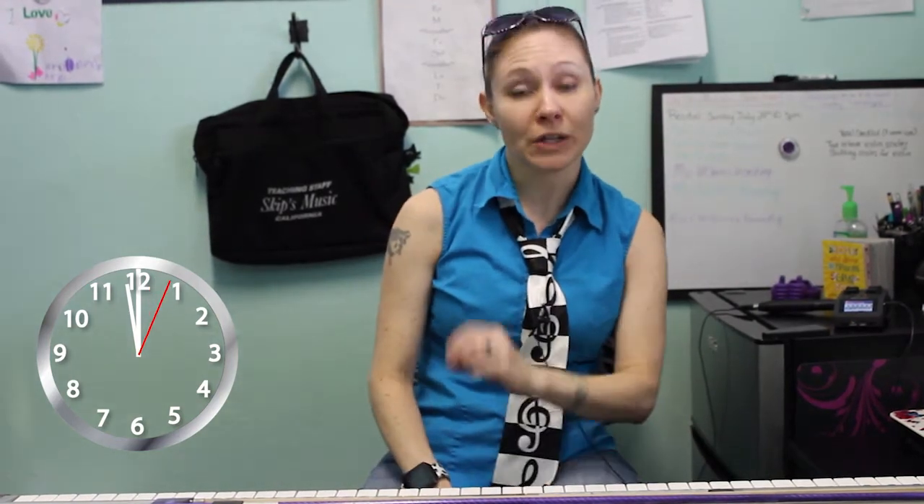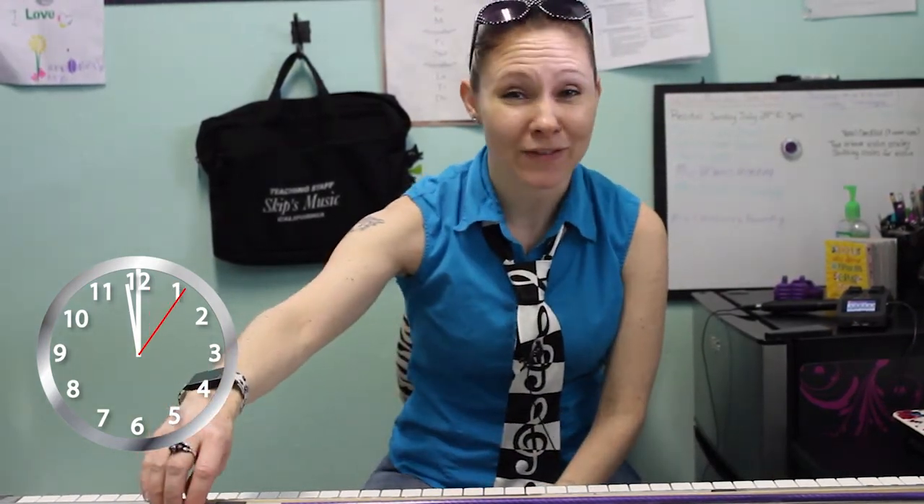Hello, Elizabeth Prince here with Skips Music, violin instructor. I am going to show you one of the bow holds that are out there in the world. It's known as the Russian bow hold. So this one's my favorite.